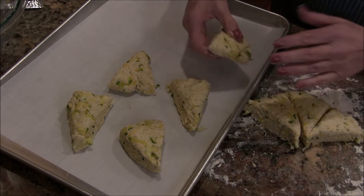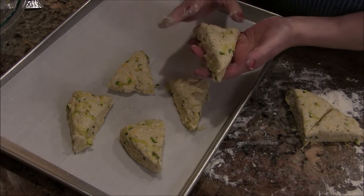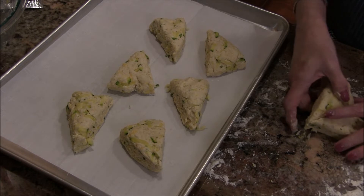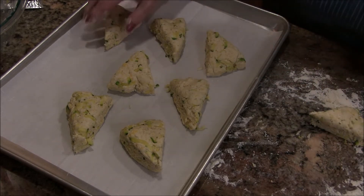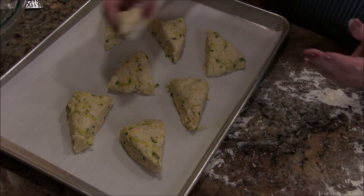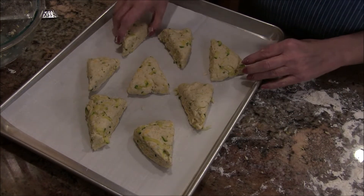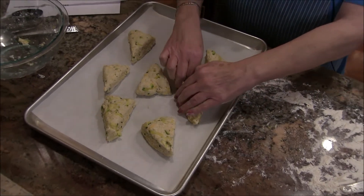If you wanted to get adventurous — and I almost did — I'll put jalapeño peppers in a lot of different things. Today I didn't, but I think a nice little smattering, maybe a tablespoon of really finely chopped jalapeño, would work out nicely. I'm going to put these into a preheated 450-degree oven.